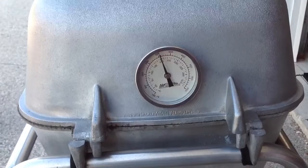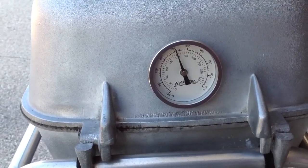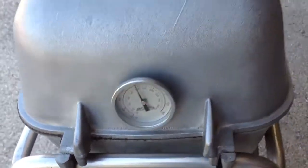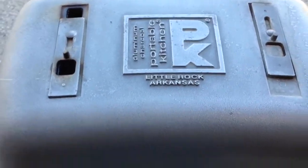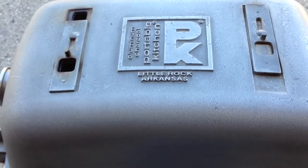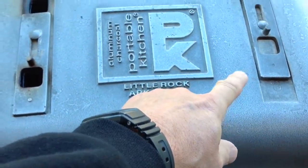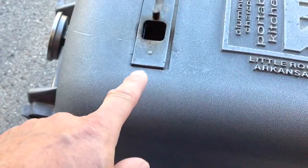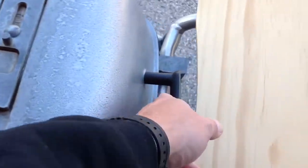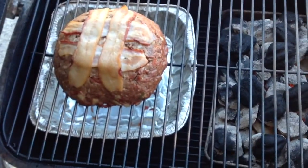Hey folks, we're down at the grill. You can see the temp is right around 300, a little over 300. It's been on for about 20 minutes now. The setup on the PK is indirect — there are four vents, two on top and two on the bottom. The fire is on one side with the bottom vent open and top vent closed; the meat's on the other side with the bottom vent closed and top vent open.